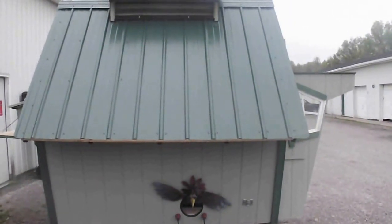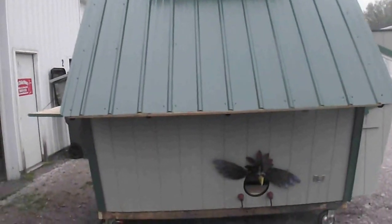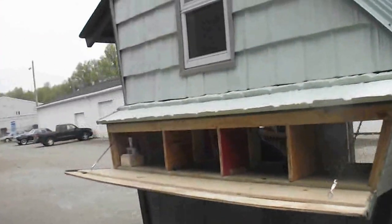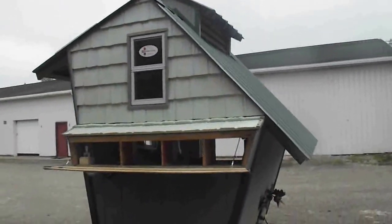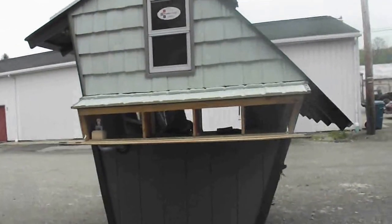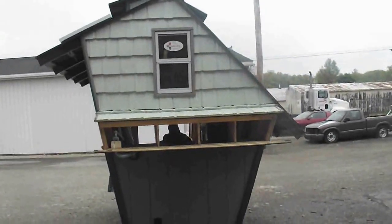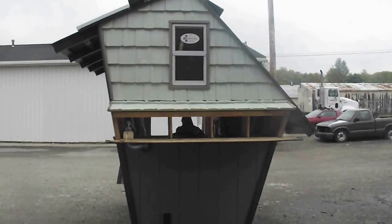I used a 50-year metal roof on this particular coop. I used smart siding right here. Yesterday I christened it because we had a lot of rain coming in, and I didn't find any lakes anywhere.